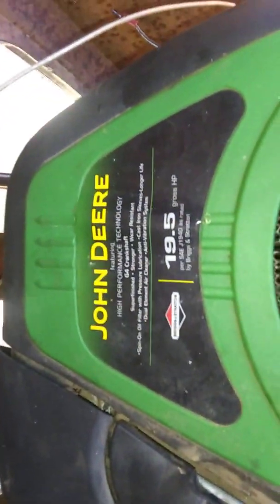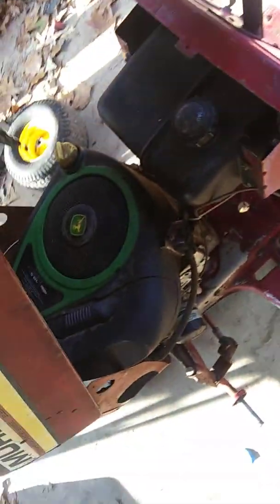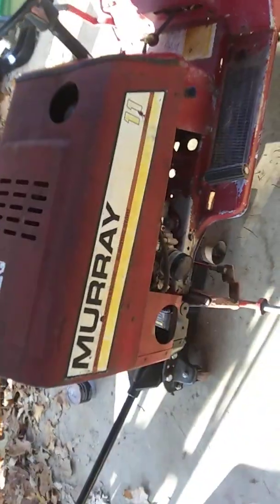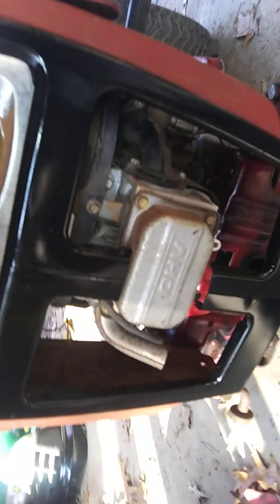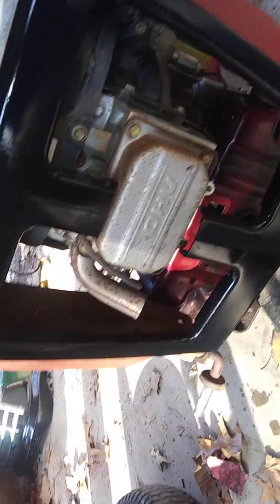The motor that was on this thing was just lying more out — it wouldn't run. So I popped this John Deere 19 and a half overhead valve on it because I had this thing laying around in that other mower, and I dropped it in there yesterday. I wanted this hood on here because it looks better, and all I had to do was cut out that piece right there for the OHV valve cover to stick through, and then it lined up pretty much perfect.